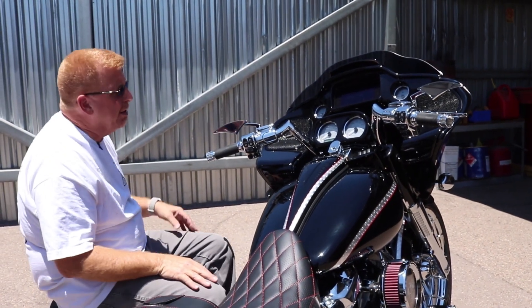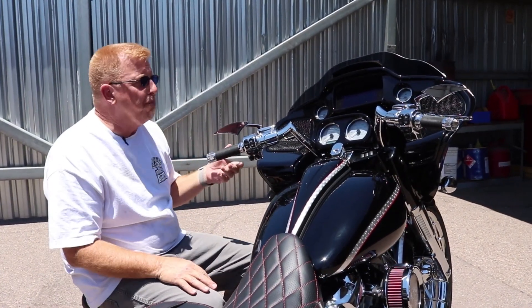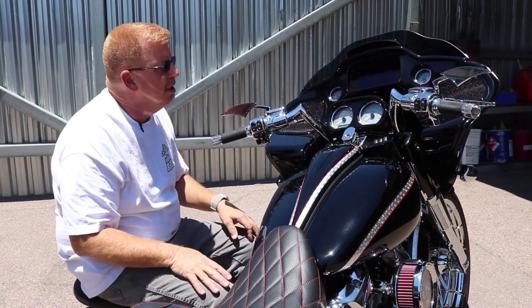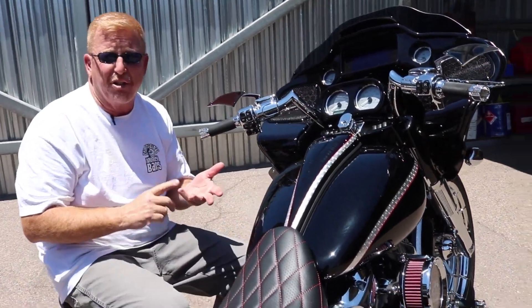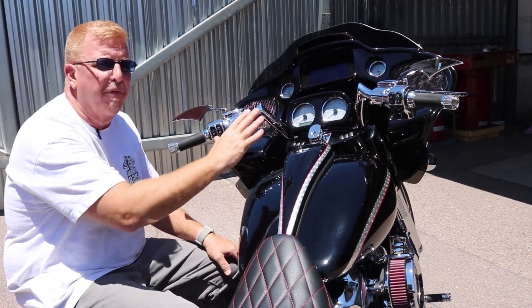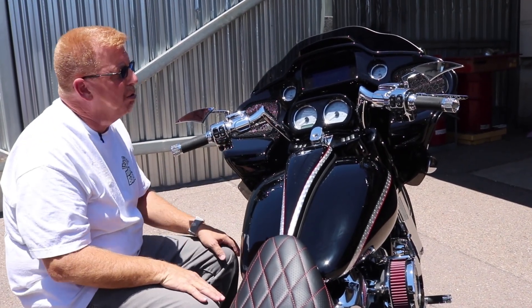Paul Yaffe here, Paul Yaffe's Bagger Nation. Today I want to talk to you about our Monkey Sport Bars for Road Glides and Road Kings. We also have a version that fits FXRs, Dynas, Softails and Sportsters, but this is the touring model for 2015 and later Road Glides.